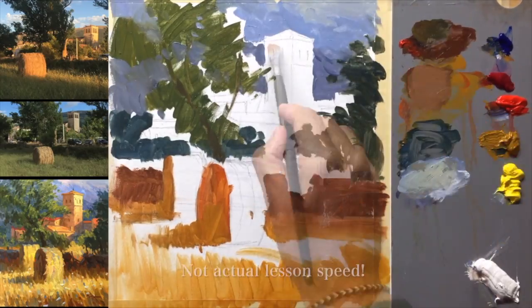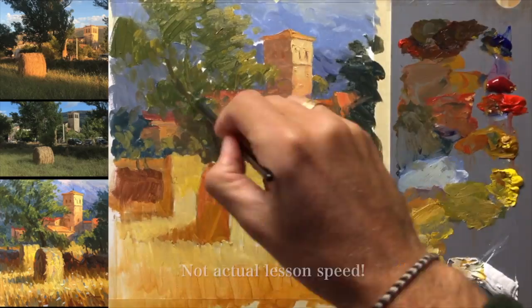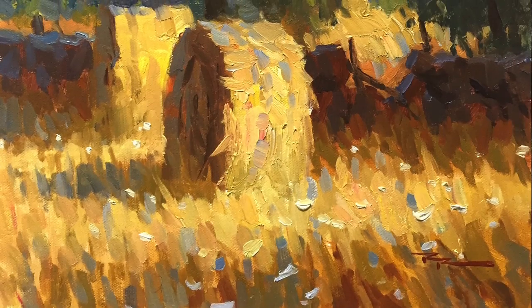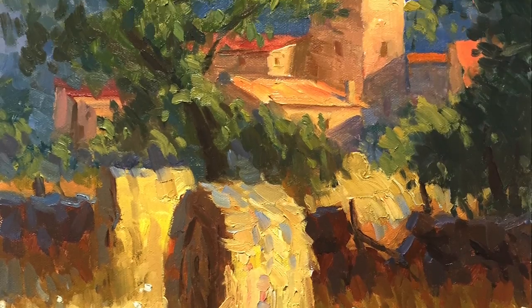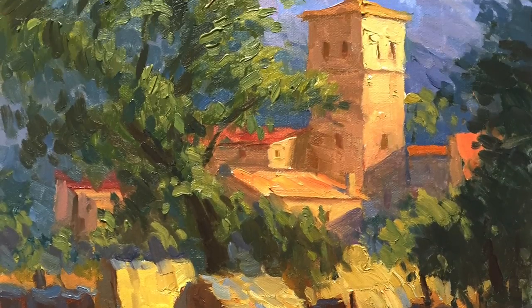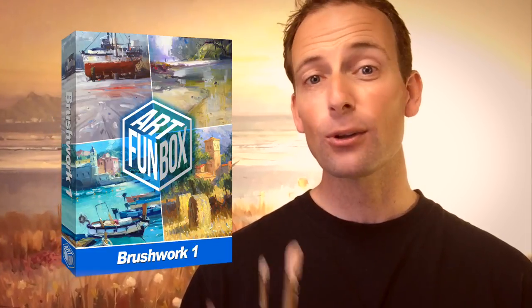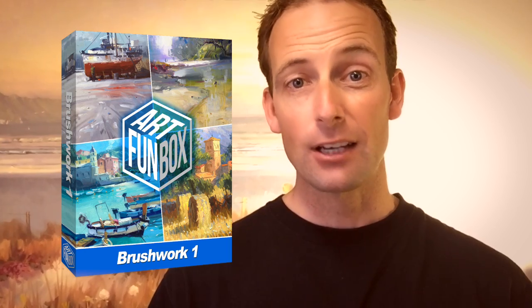You'll find that my method of painting is very fast and fluid, but the way I teach is nice and slow — so you'll find it a joy to paint quickly and confidently following this lesson step by step, just like thousands of my students all over the world. I suspect that if you've watched this video all the way to this point, then you're probably going to enjoy the lesson. So let's get started.